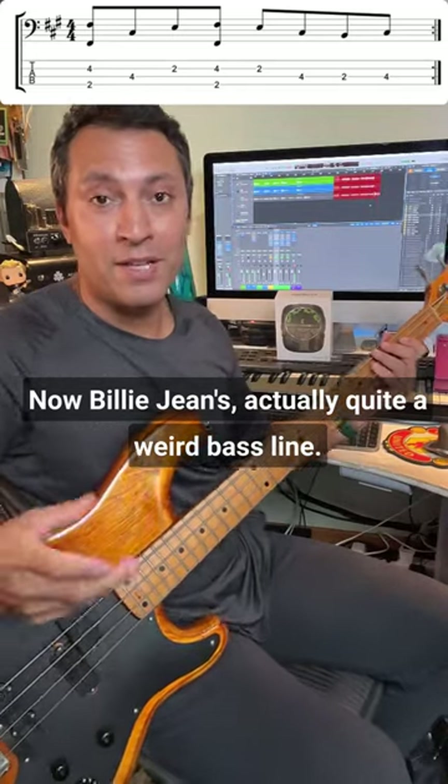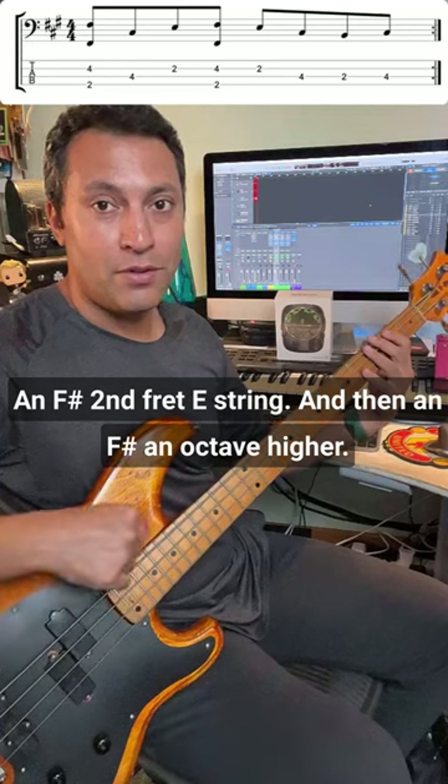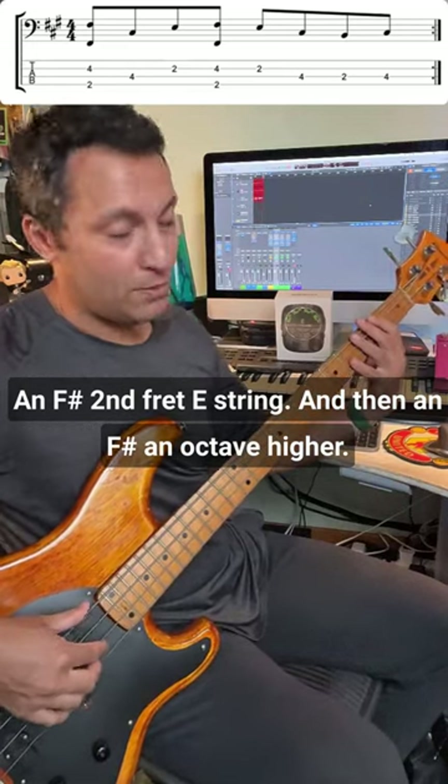Billie Jean's actually quite a weird bass line — it's got this octave at the beginning: an F sharp on the second fret of the E string, and then an F sharp an octave higher.